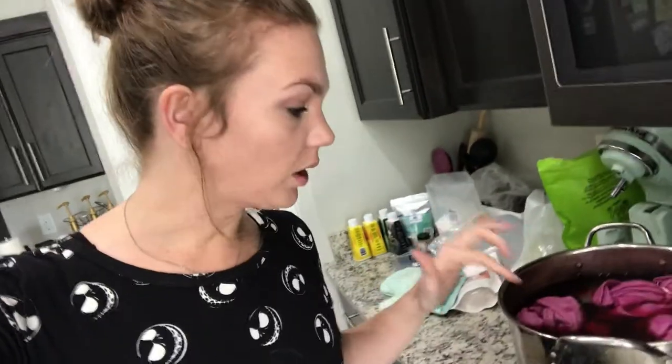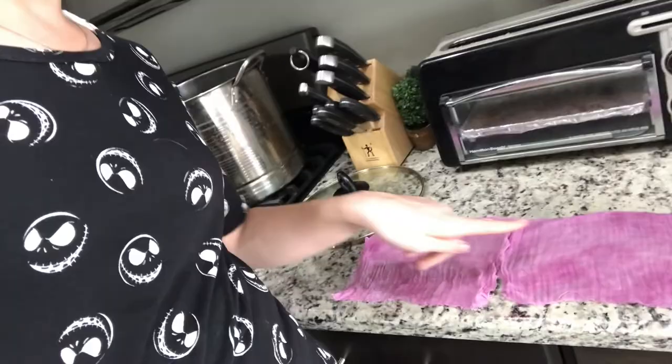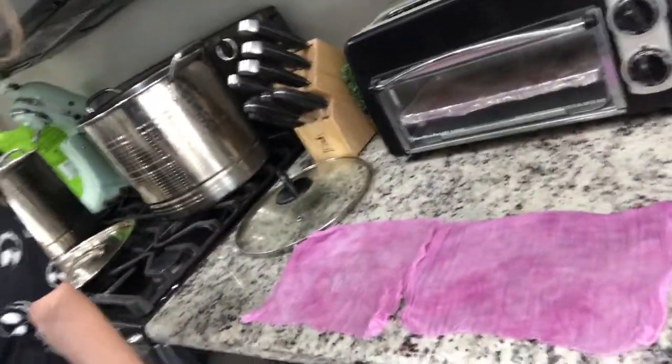Hey guys, so today I'm doing an experiment with cochineal dye. I want to see — you can see my mess — I want to see if keeping it in for certain amounts of time changes the color. So far I've done one hour and two hours and I really can't tell a difference in these colors. So this will be fun, let's see how it goes.